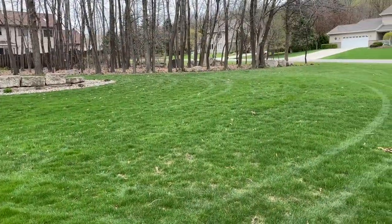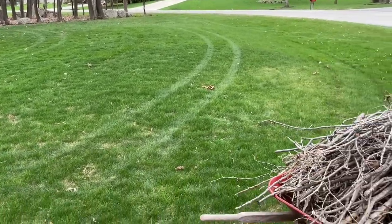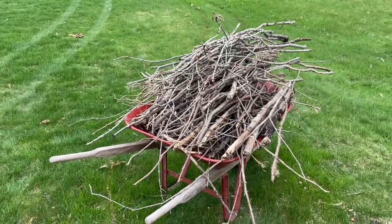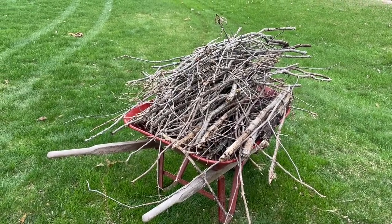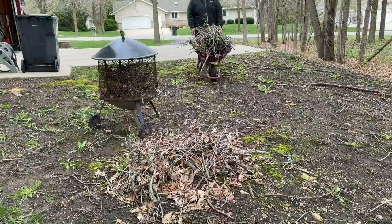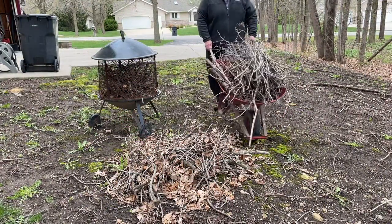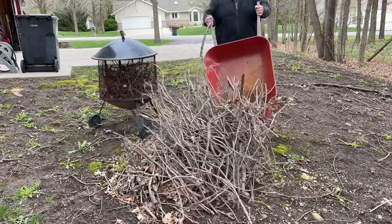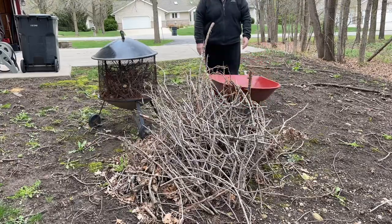If you did your job right, you will be rewarded with a wheelbarrow overflowing with sticks. Now all we need to do is dump these in our stick pile. I hope this do-it-yourselfer video helped you pick up a few tips on how to pick up sticks. Until next time!